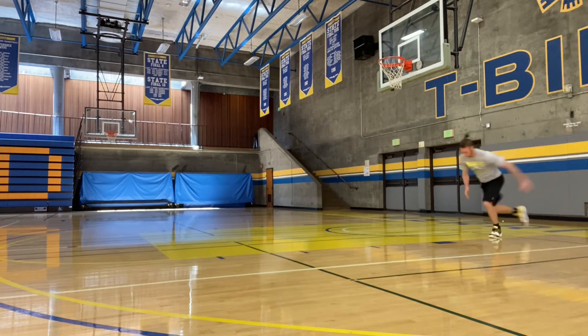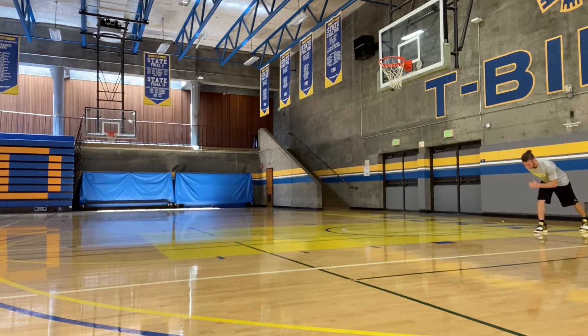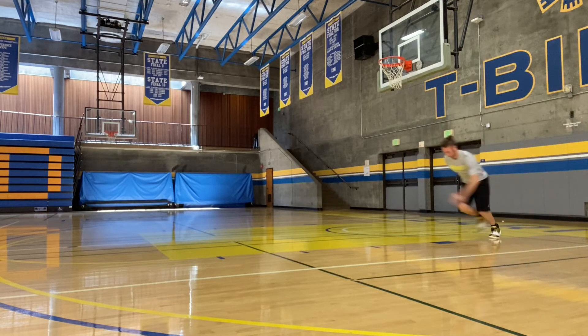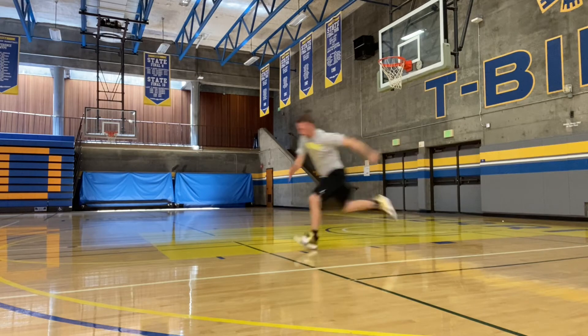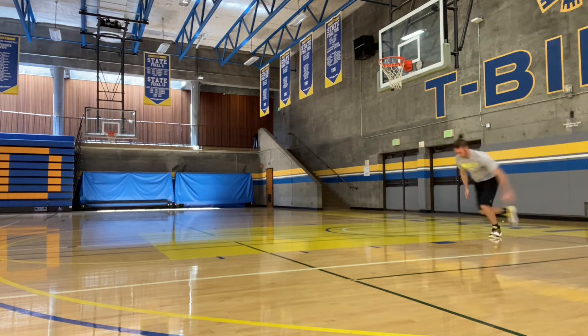The focus on the free throw sprints is on the torso and shin angles and the first three steps. Your torso and shin angles should be angled towards the ground, which are called positive angles. An easy way to ensure the torso and shin are at positive angles is to keep your eyes down and forward and make sure that your shoulders are ahead of your body.